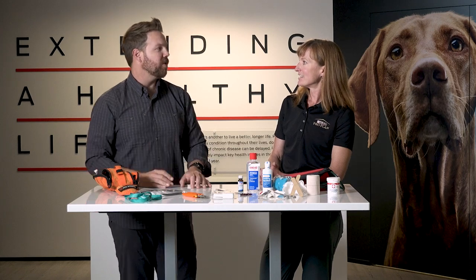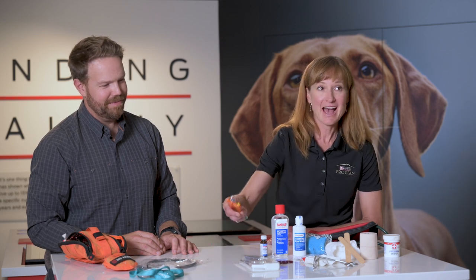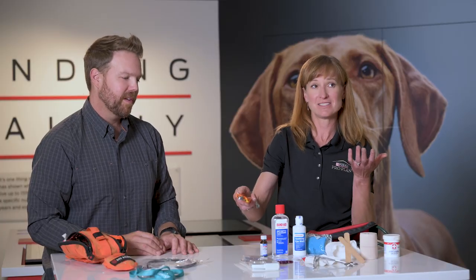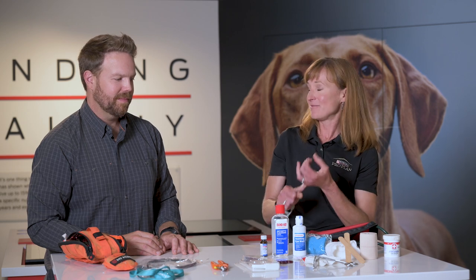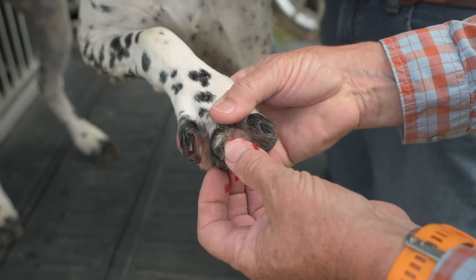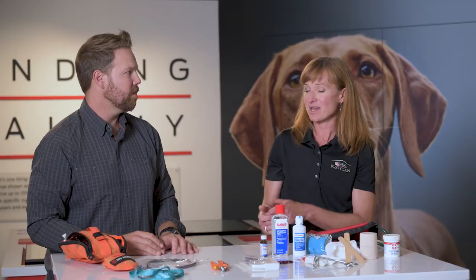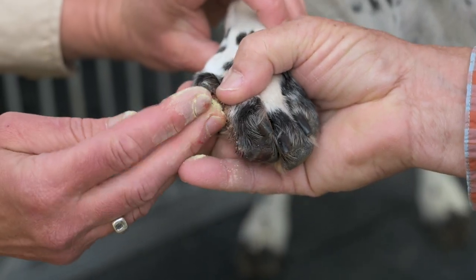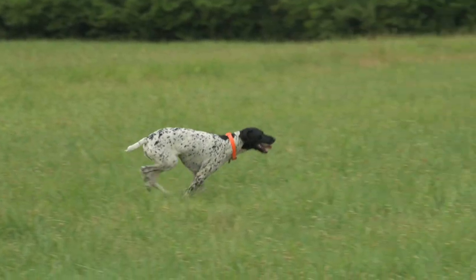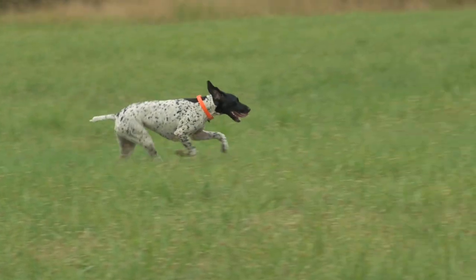It seems really basic, but having a good set of nail trimmers can oftentimes save your hunt. A broken toenail on one of our sporting dogs can be a risk for infection and painful for them. If we can trim off that broken toenail and put a little quick stop on there — which helps stop the bleeding where the quick is in their nail — they can be right back out there in the field.